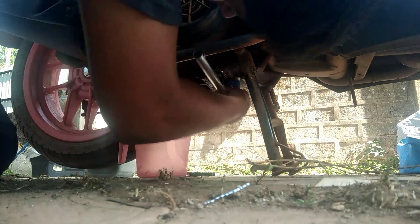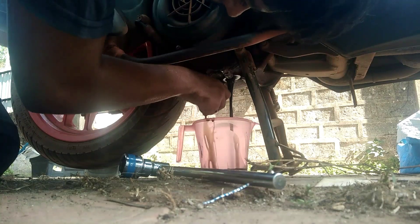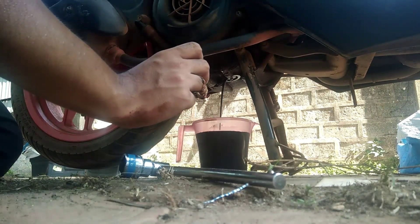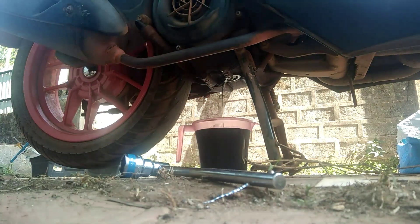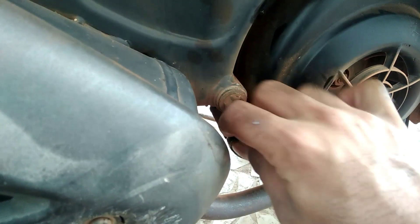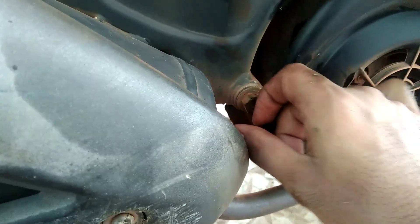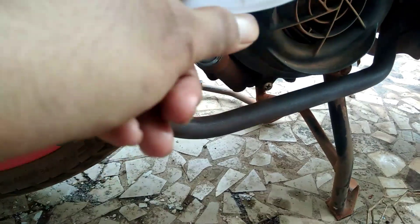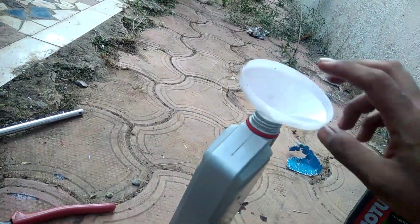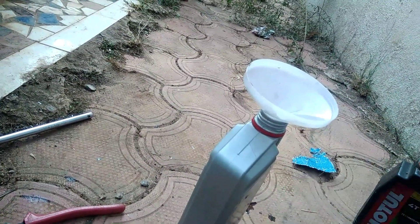To drain the bad engine oil, you have to loosen up the bolt which is present at the lower half of your engine. You pour the new engine oil through the passage at the top — insert a funnel onto this passage and pour the new engine oil through it. Pour the bad engine oil into the container, and give this container back to the mechanic. The mechanic will return it to the company so that the old oil gets recycled.